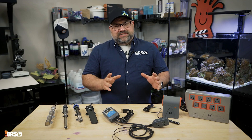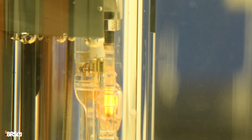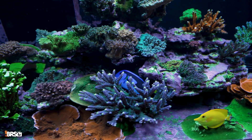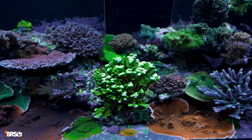First up: thermostat failure. Heaters are just electronic devices that are naturally prone to failure. Many aquarium heaters contain a bimetal thermostat — a strip of two different metals that contract and expand at different rates to turn the heater on or off. In time, the contacts in this thermostat can wear out and even fuse together, causing the heater to fail. If a heater's thermostat fails in the on position, it can overheat the aquarium water, while a heater failing in the off position could cause water temperatures to drop below critical levels.